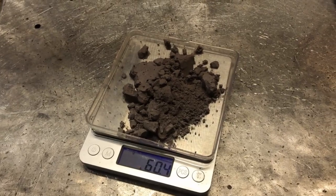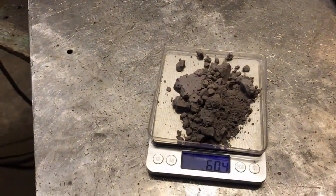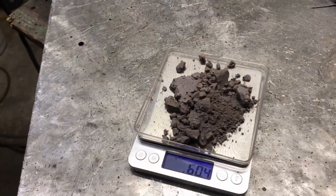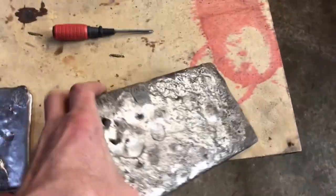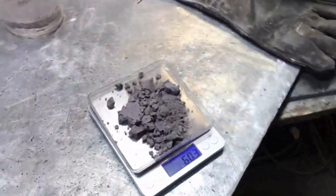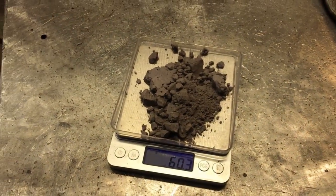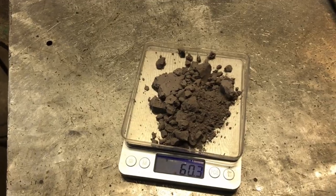When you first start reading about and experimenting with anode sludge, you're led to believe it's 100% metal — but it's not. If the oxygen content of your anode material is very high, above 200 parts per million, you get an extremely large amount of tin oxide, lead oxide, and similar compounds. The oxygen comes from trapped or absorbed oxygen in the metal itself. So we're probably only going to get a couple of grams of metal out of this.